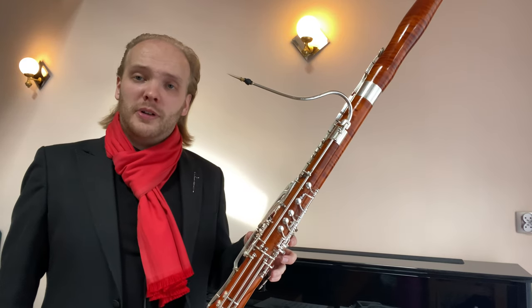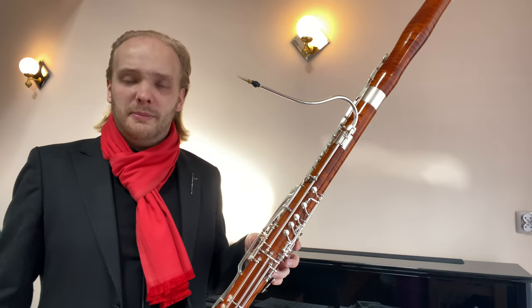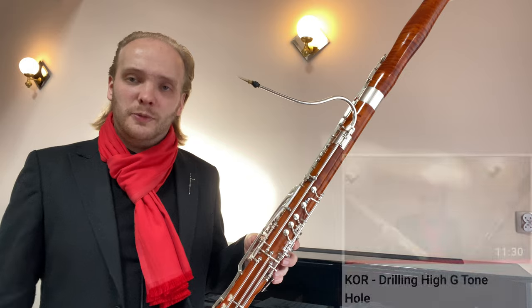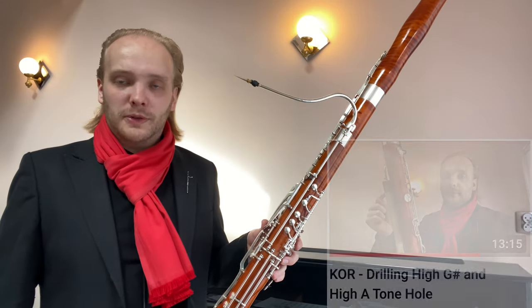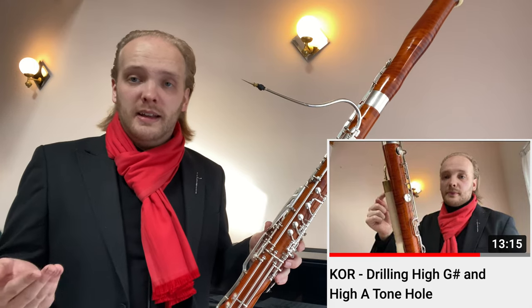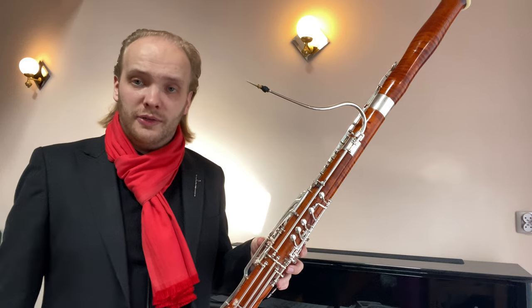This is something I've been working quite a lot on lately, and as you may have seen in my latest videos, I have been drilling some tone holes into a test wing joint that Musman let me borrow. The goal was to hopefully one day add more keys to the wing joint, making it possible to play higher in the register.